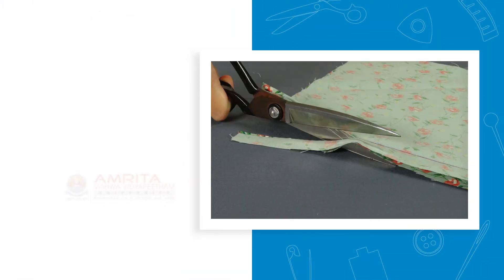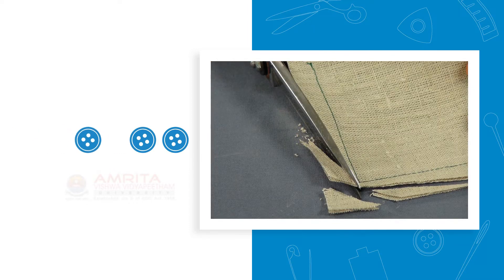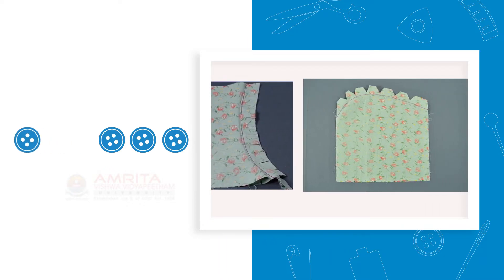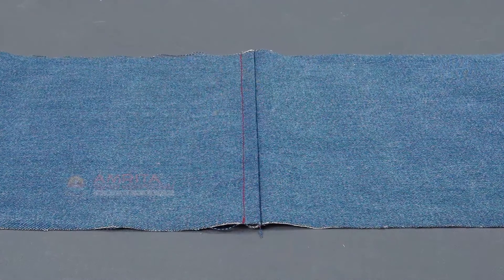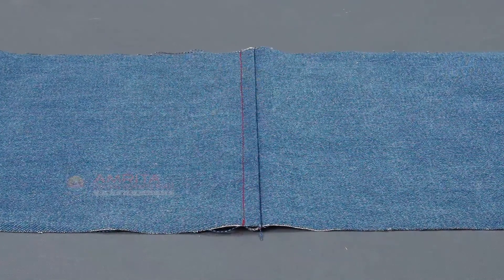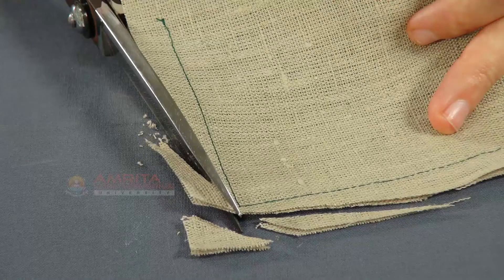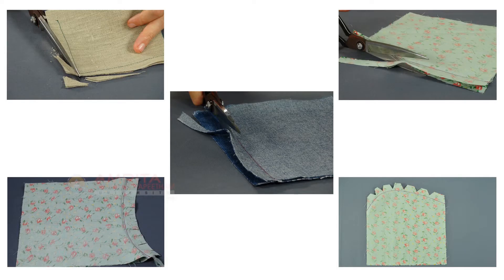At the end of this class, you will be able to explain the following supporting seam techniques: Trimming, Grading, Trim a Corner, and Clipping and Notches. Let's talk about each one in detail.